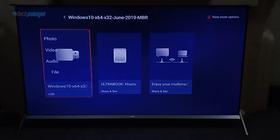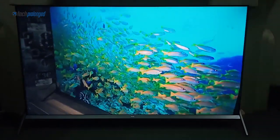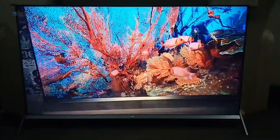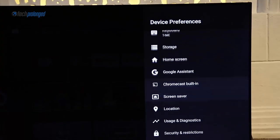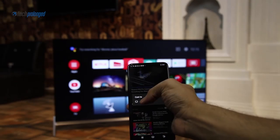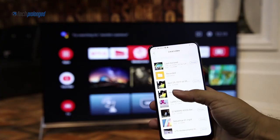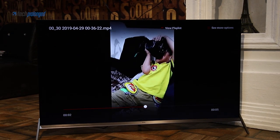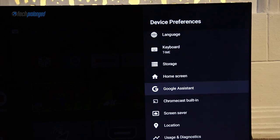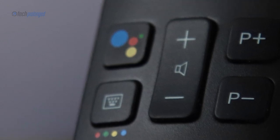You can play any 4K video footage at 60 fps from a local source such as USB or media sharing. You can also cast anything from your phone right away — a really nice feature for sharing content on a big screen during gatherings or just casting a movie. After all, it's Android, so Google Assistant is right there. The remote control can be paired with the TV for voice commands and you can speak through the mic within the remote.